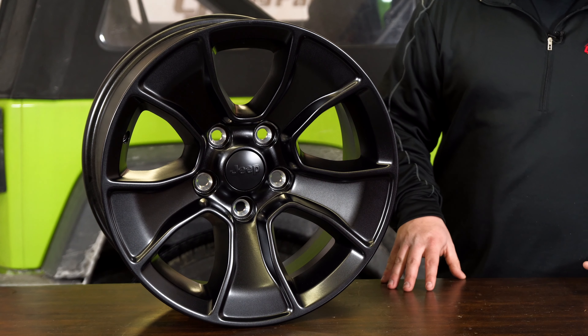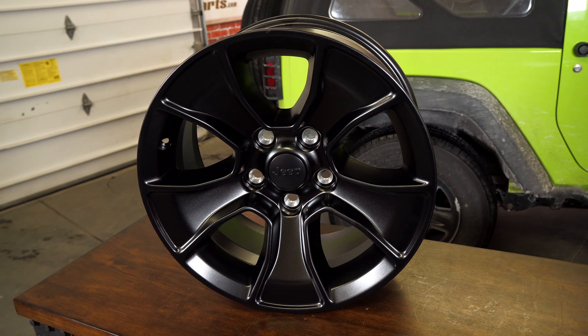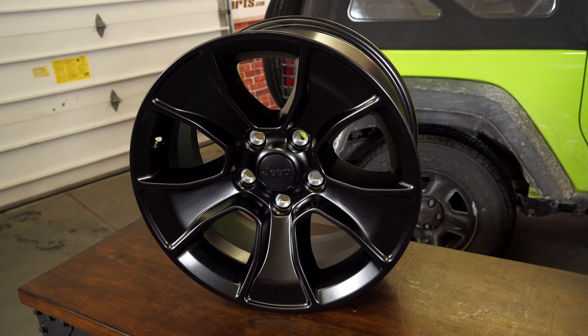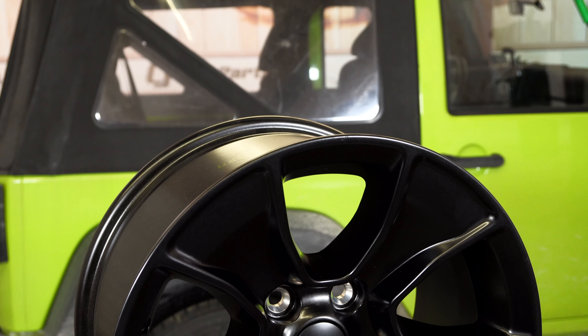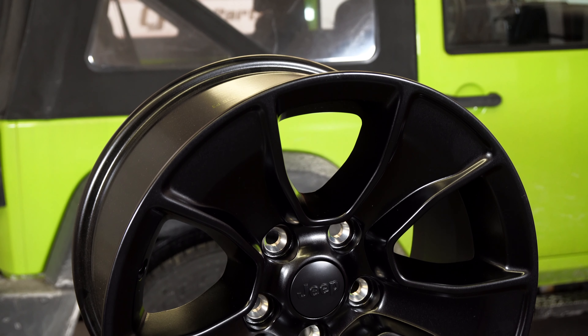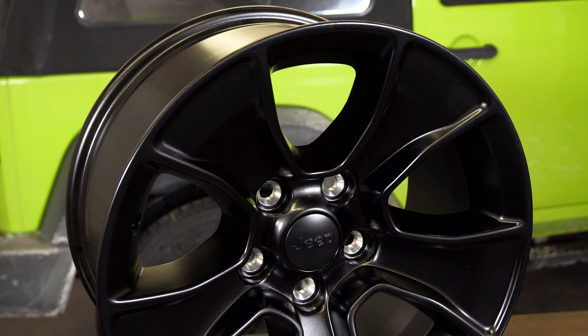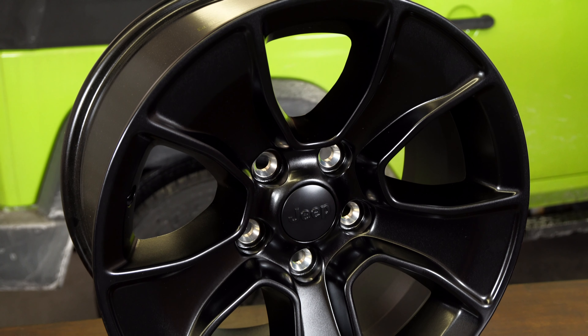These wheels come in a factory 17-inch size with an eight-and-a-half-inch width. It's a five-lug design built to fit both JK and JL bolt patterns, being that they're both a five-on-five design. This is a five-spoke wheel which features a nice valley on the inside of each spoke, giving you a really aggressive look while still having that Mopar quality.